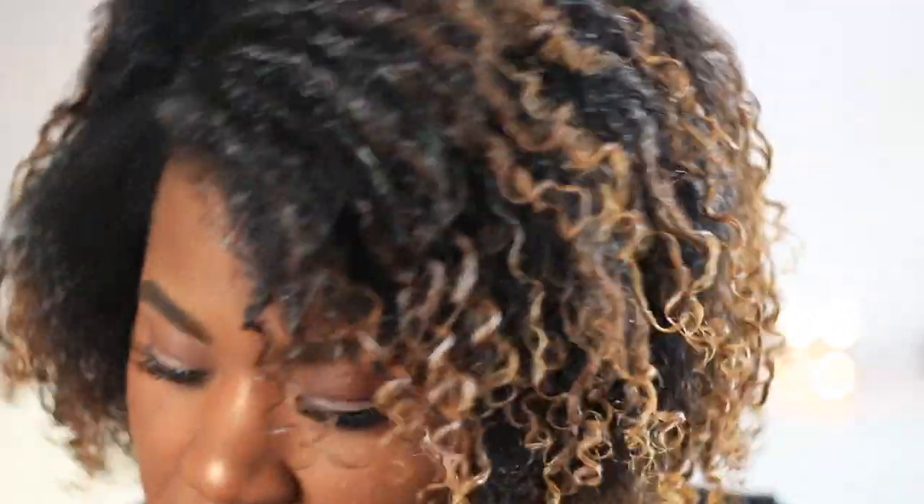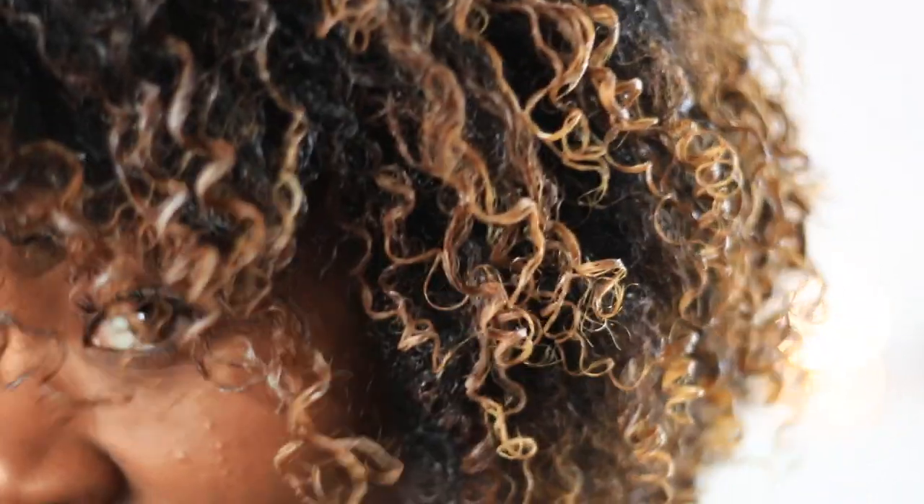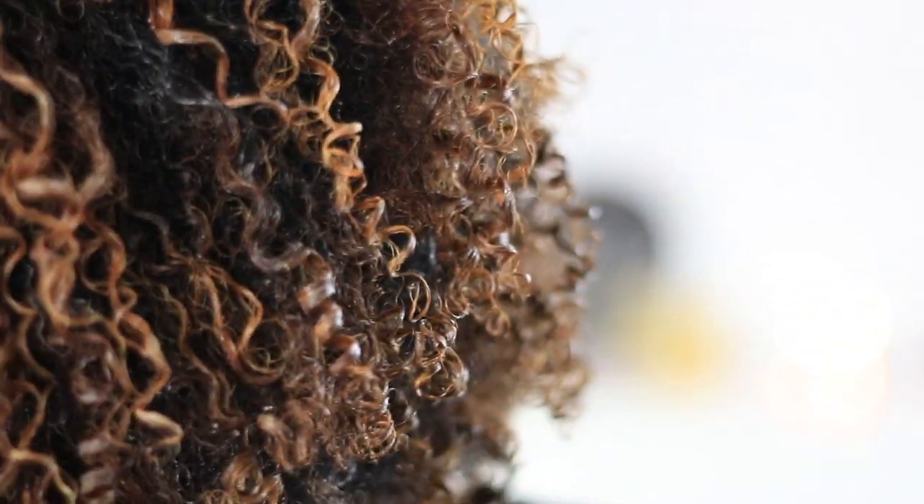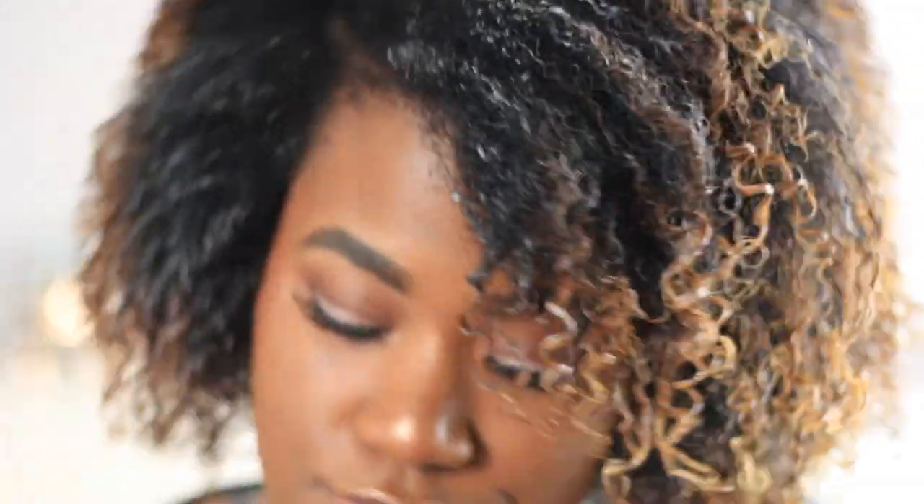Alright you guys, here we are! I just finished my hair and it did not take long at all. Like I said, because my hair was blow-dried it was easier to maneuver, get around, detangle — all those kinds of things. So that's another reason why I like doing it this way: the detangling is already done. Here are my curls — they're wet, my hair is just done, and with clean hair you'll have a great wash and go.